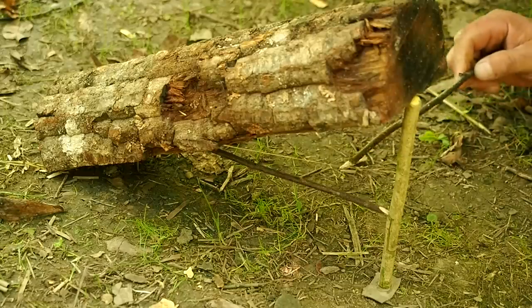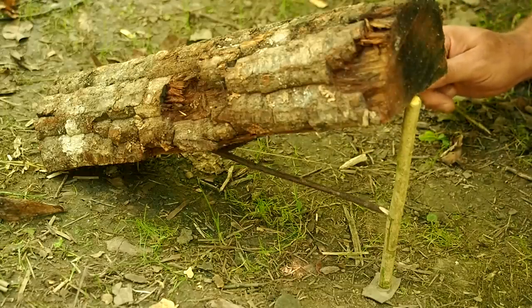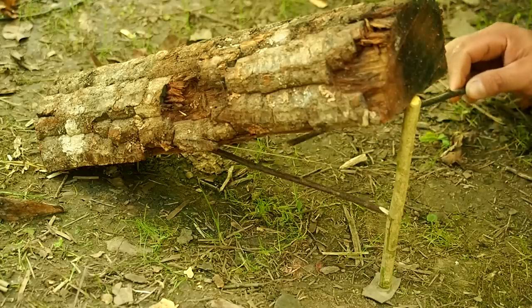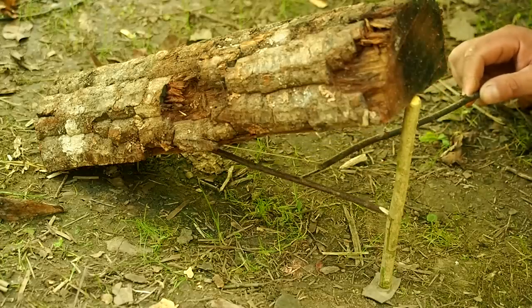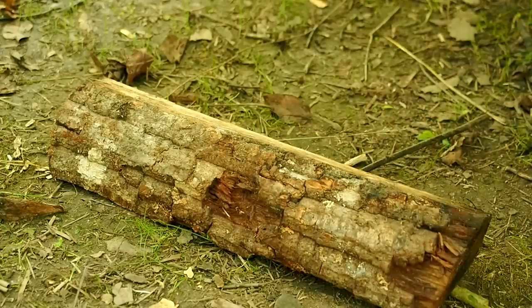The beauty of this trap is you can bait the stick — say, peanut butter across the entire stick, or shove it to the very back end. Once that animal reaches up with its mouth or its paws and grabs that stick, game over. To make this trap 100% successful — meaning it works, not that you're guaranteed to catch something, because that's the whole thing about trapping — you want the breakaway vertical, not leaning one way or the other.